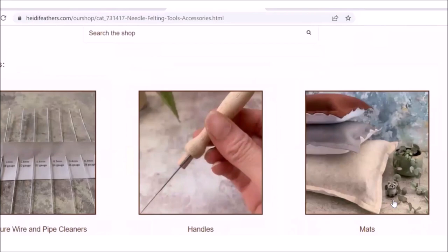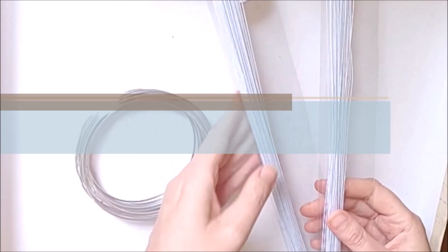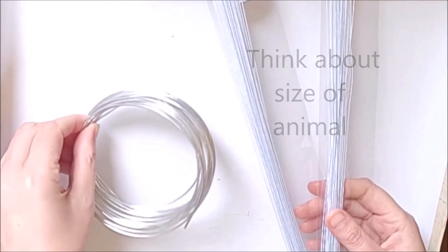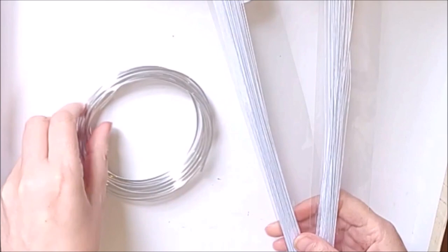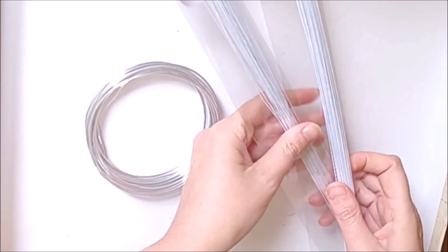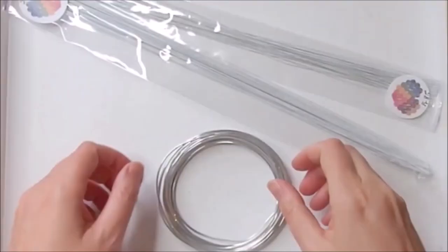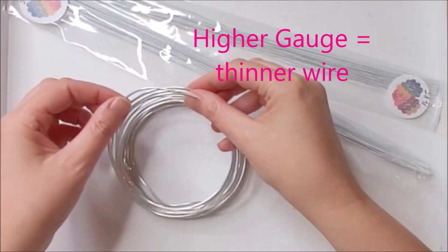When it comes to wire and pipe cleaners, choosing the right size depends on the size of the animal you're making and why you need the wire. Do you need it to hold a weighty amount of wool for a large animal, or just to make shapes for feet or toes? Is it for structure or reinforcement? With gauge: the higher the gauge number, the thinner the wire; the lower the number, the thicker the wire.